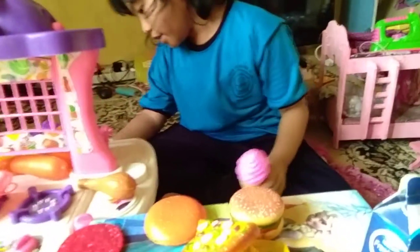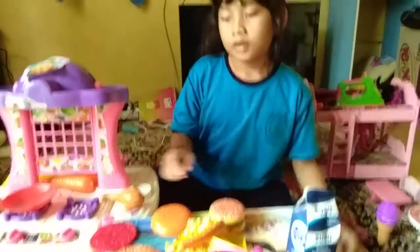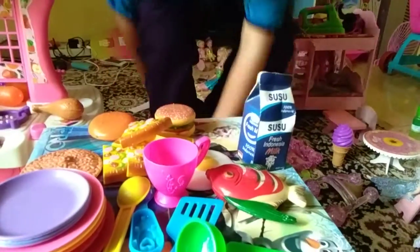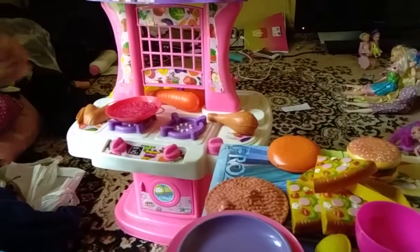Oh, it's ready. We cooked the patty. What did you do? I'm cooking the patty.